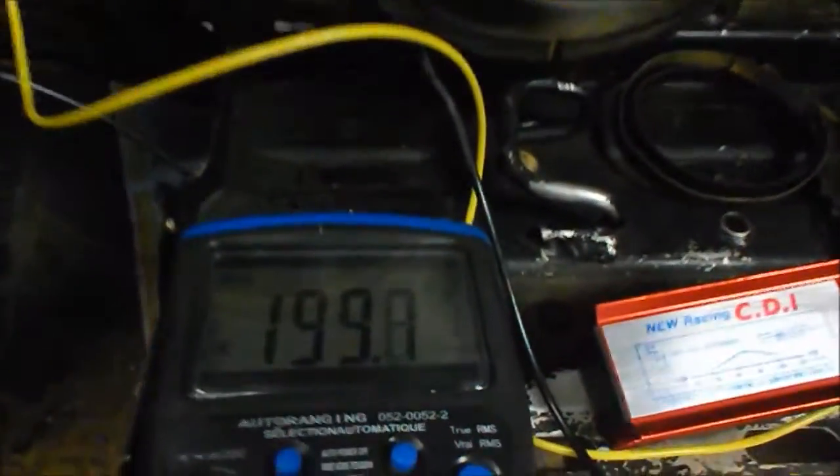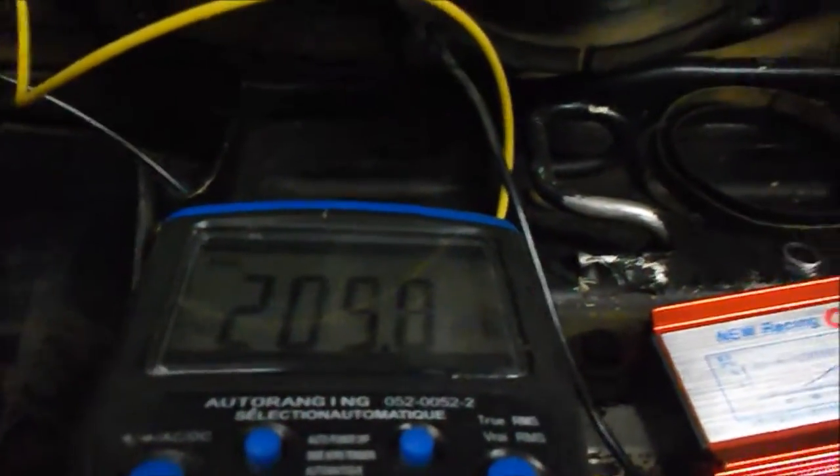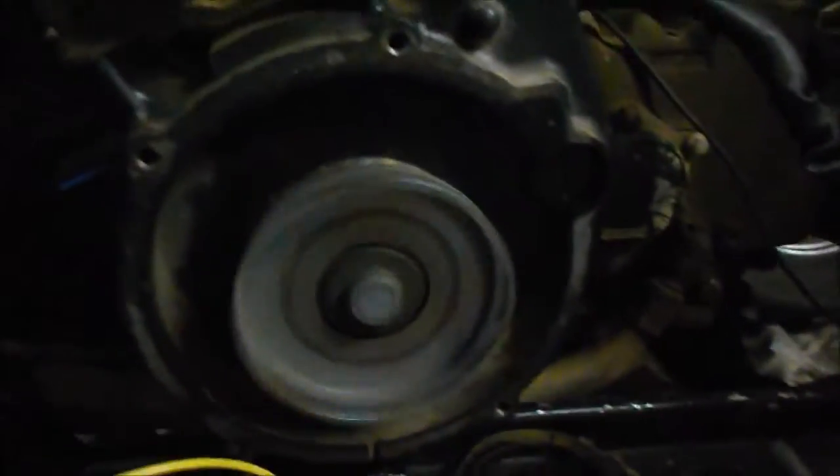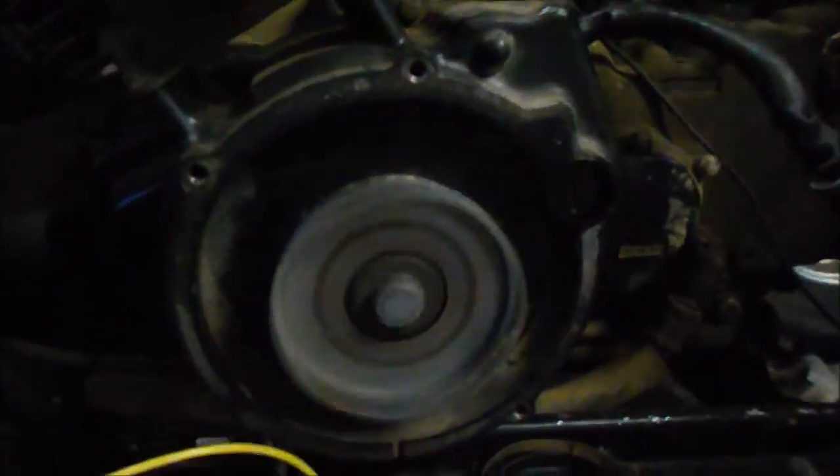Started right up. Didn't kick back. Putting out about 200 peak volts. Running very smooth. I'll check the timing on it as well.